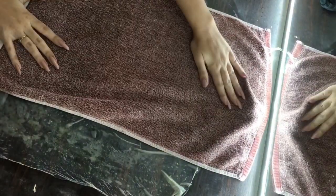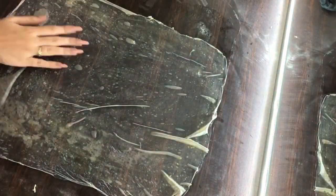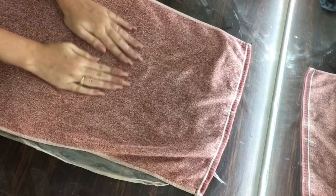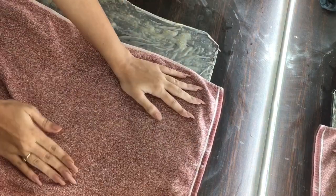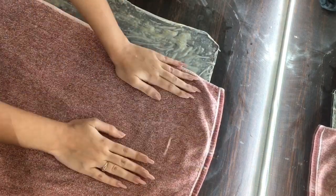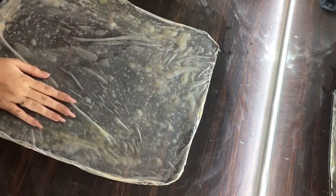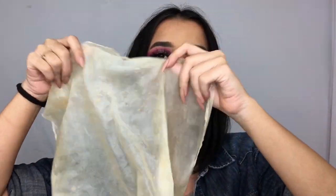Rub the cloth very gently in upward directions to get rid of bubbles from the sheet. Do the same procedure on the backside. I personally like doing this step because I don't like excess powder sticking on my hair, so I always wash my bald caps with cold water and then pat them down with a cotton towel.